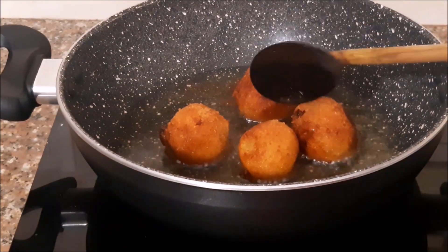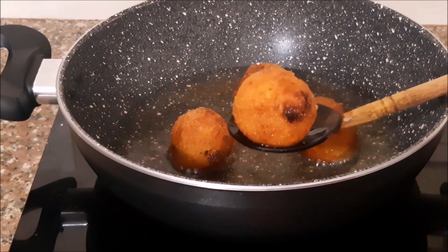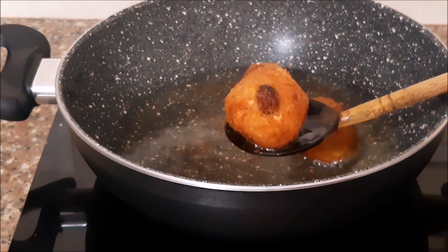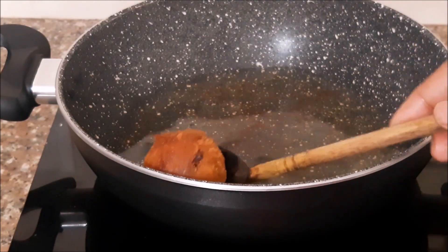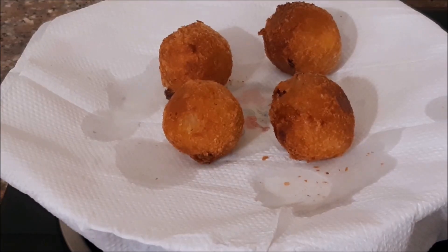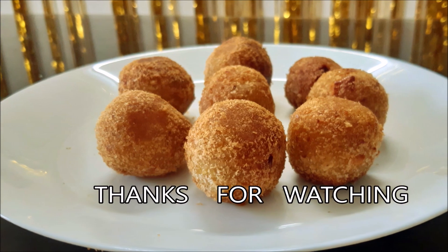Now it's a very crispy egg. It's very crispy and soft. This is a very crispy egg.